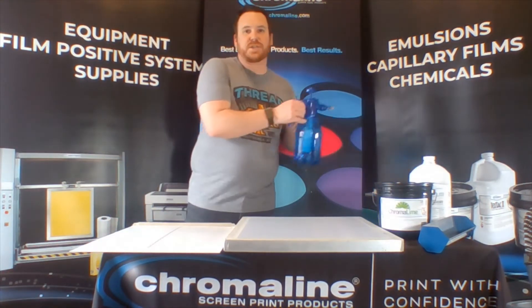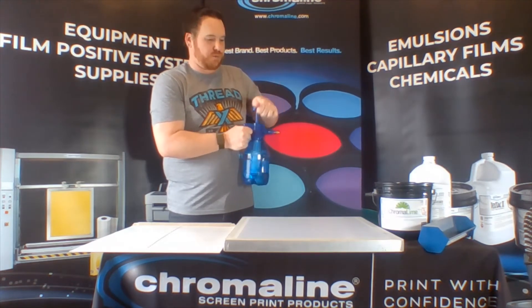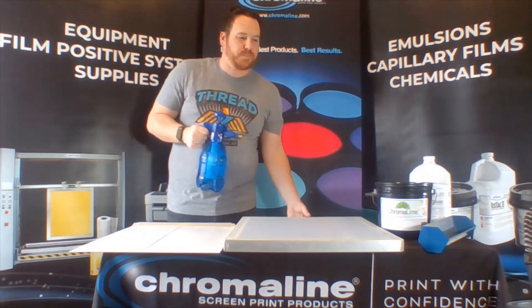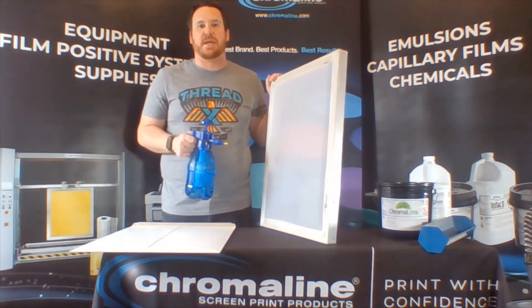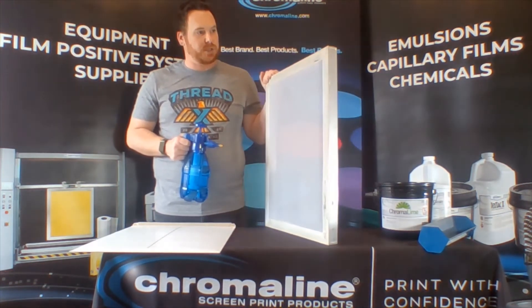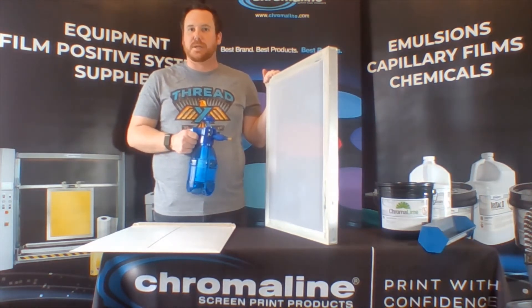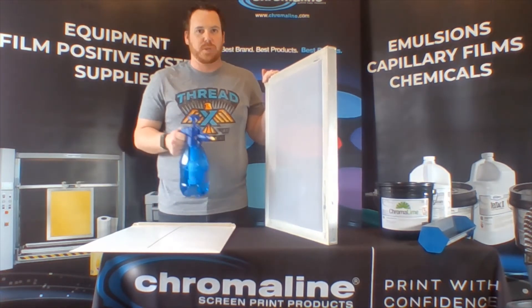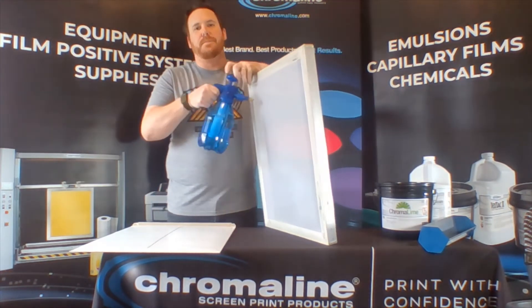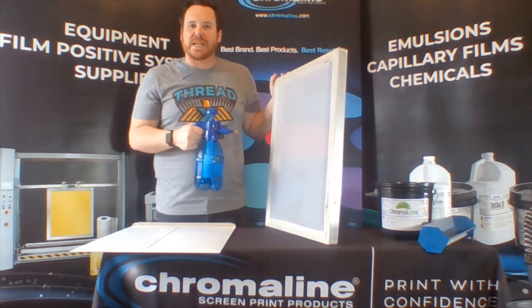So what I have here is just a pump sprayer filled with water only — just regular old water. I've got a 110 mesh screen. You can use any screens in the textile industry, anything from your 86 screens all the way up to 230 screens and everything in between. The QuickFilm is going to work perfect for all of those. I like to use this pump sprayer because it applies the water very evenly.